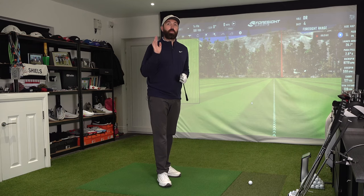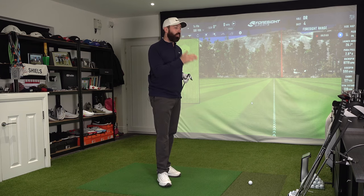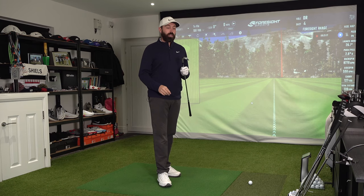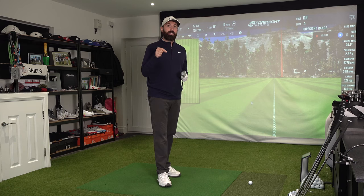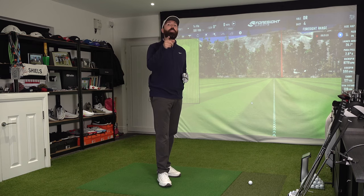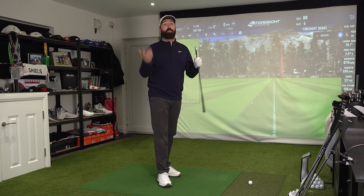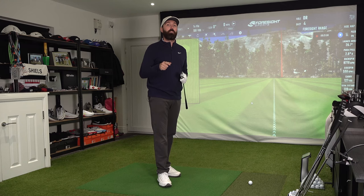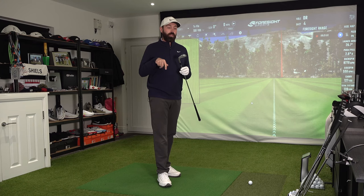All the numbers are where they should be with the seven iron, the four iron, and the pitching wedge - very impressed. Second bit of good news: feel is phenomenal. It feels exactly the same as hitting the V6 irons I had in the bag for so long. Also, this is the first irons I've tested in my new renovated home simulator. If you want to see a tour and hear about the pros and cons of having a home simulator, leave a like on this video and I might get one filmed very soon.